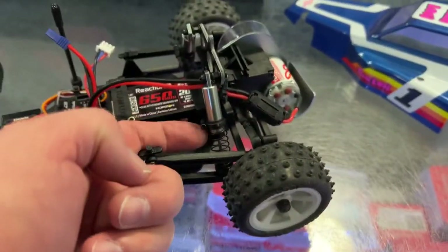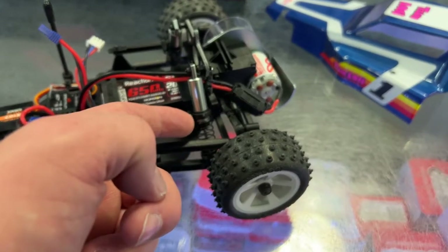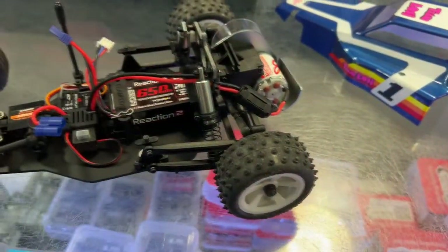And like I was saying for the shocks, the same thing as the front — adjustable, just undoing your screw here and raising the retainer.